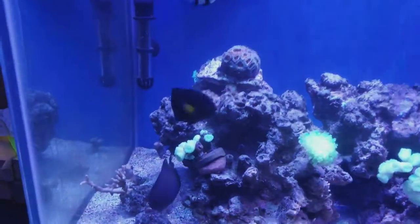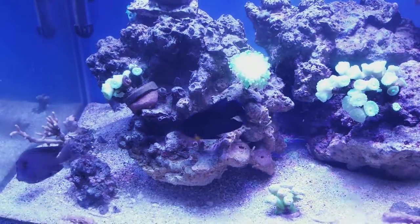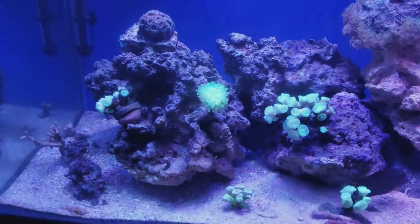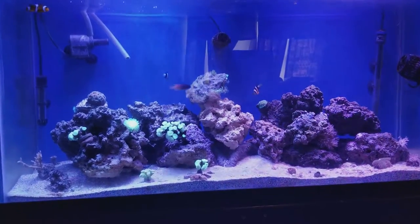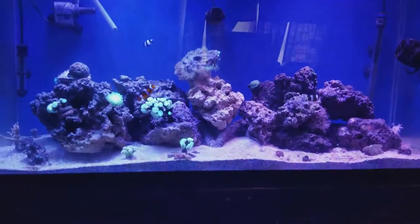There's my angel — beautiful colors. I did have worries about him nipping at my LPS and SPS. The fish store said he could or couldn't go after them, but so far he hasn't gone after them, so that's a big plus.